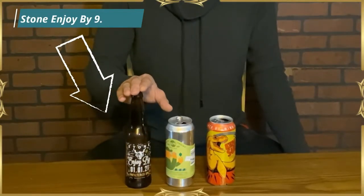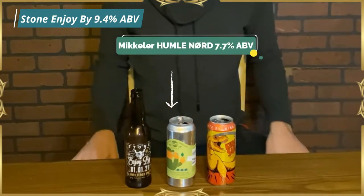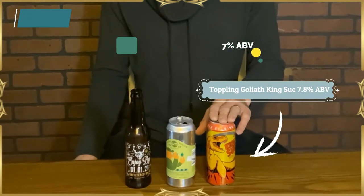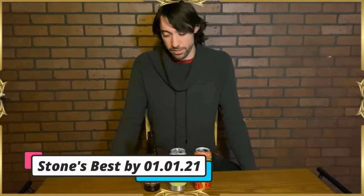We have the Stone Enjoy By coming in at 9.4%, the McKellar Humble Nord at 7.7%, and the Toppling Goliath King Sue at about 7.5%. So all these guys are technically considered heavy hitters, with the Enjoy By definitely being the strongest. And yet it probably has the least strong alcohol taste of the bunch. Pretty impressive, Stone — a really great addition to the Enjoy By series.